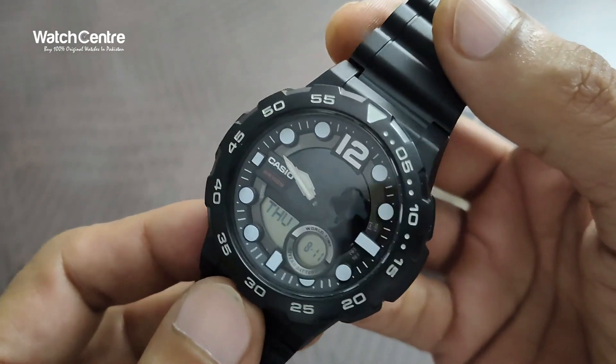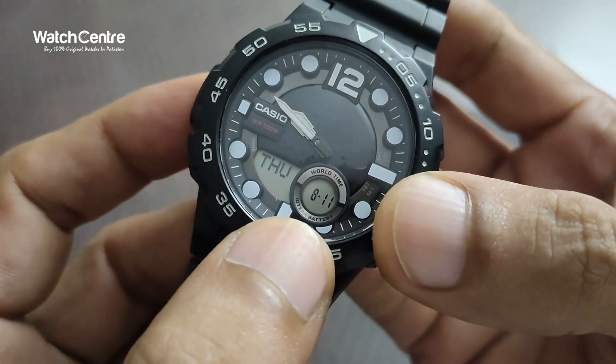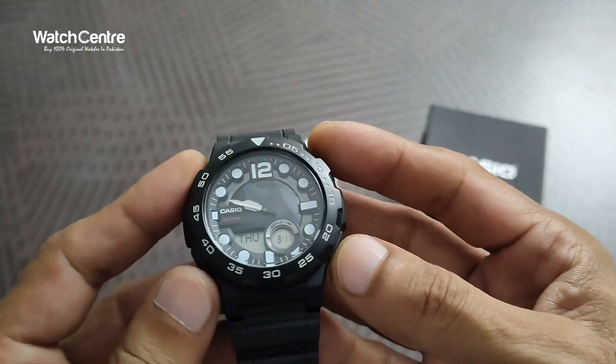As you can see, this is analog and the digital time is displayed here. There are two buttons on the left side and two buttons on the right.